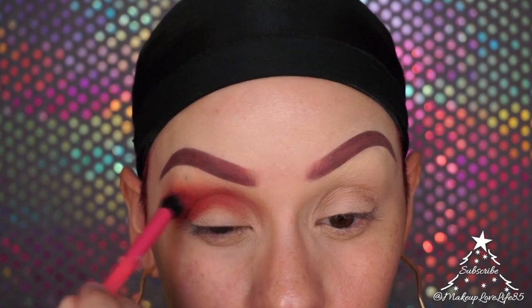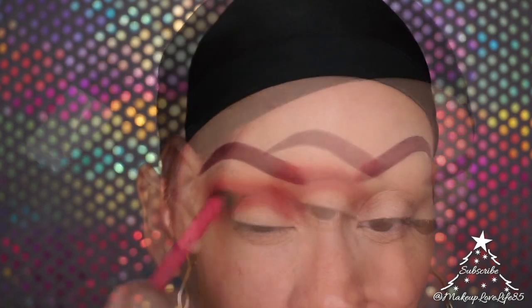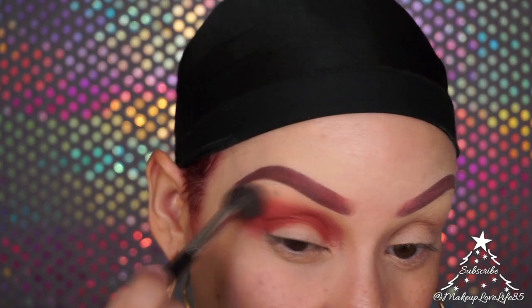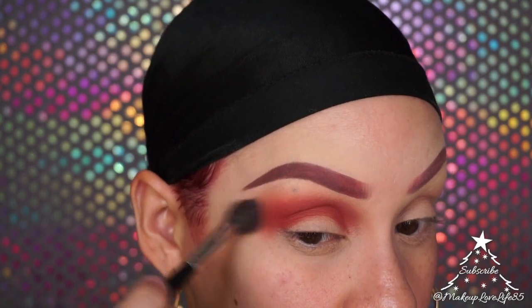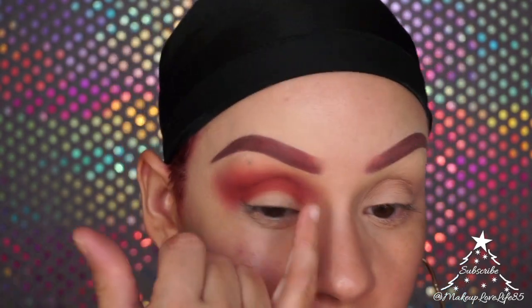I'm going to blend it out, then go back with another brush to blend the colors together and make sure there are no harsh edges. I think I'm going to put a subtle pop of yellow right here in the center.